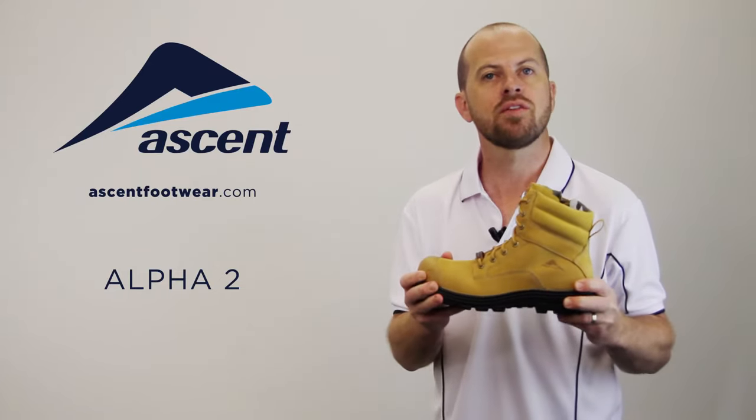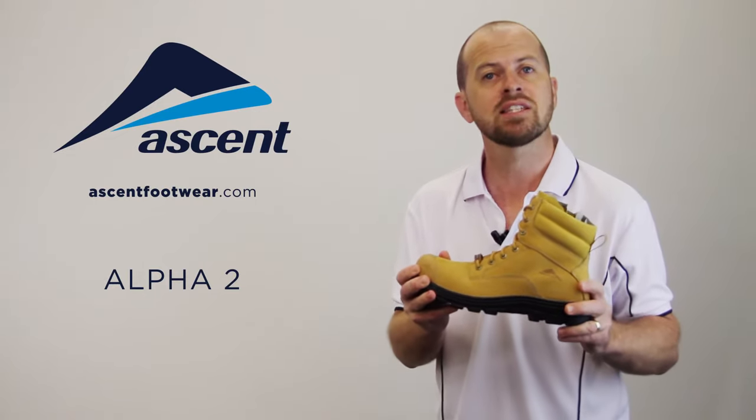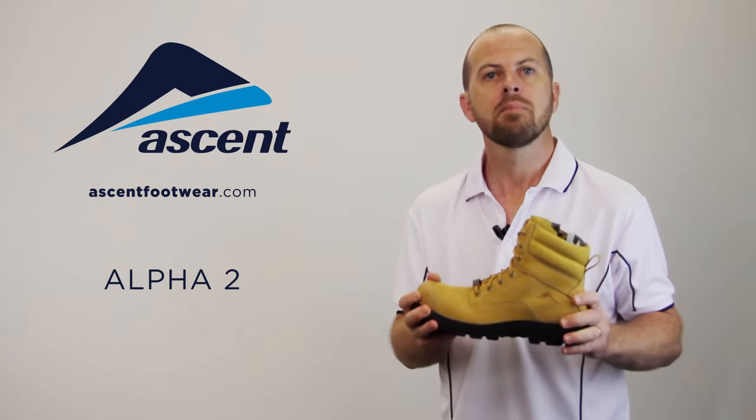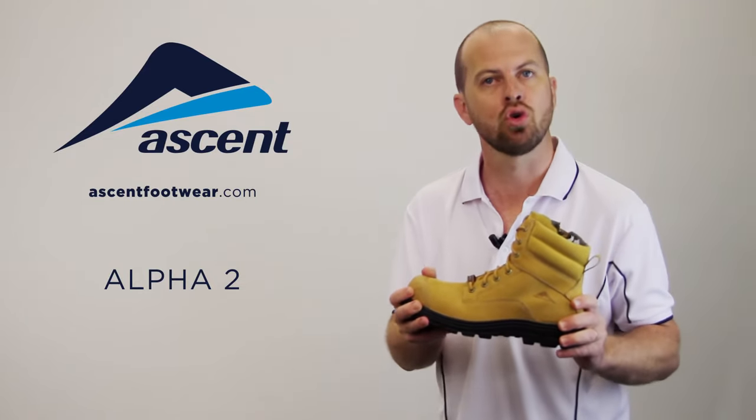The Alpha 2 is available in black or wheat and has been designed for an athletic and supportive fit to provide outstanding comfort and arch support during a long day's work. Packed with stability features from the heel through to the forefoot, it's also cushioned and durable.